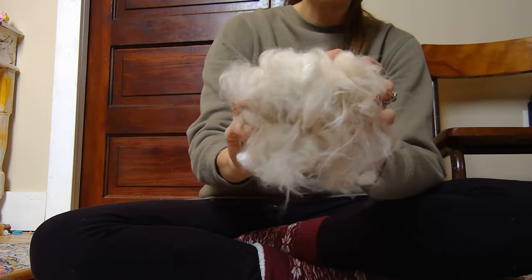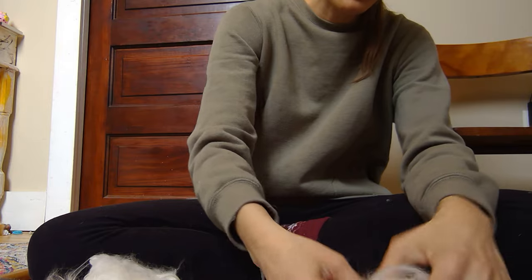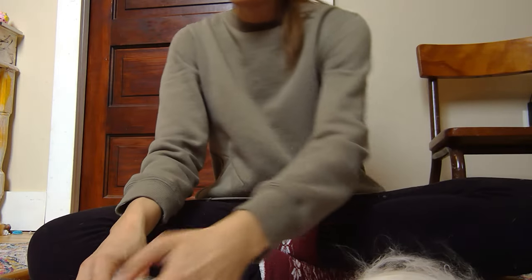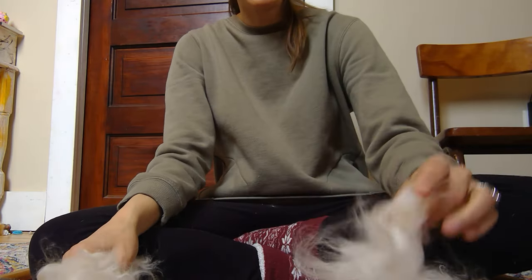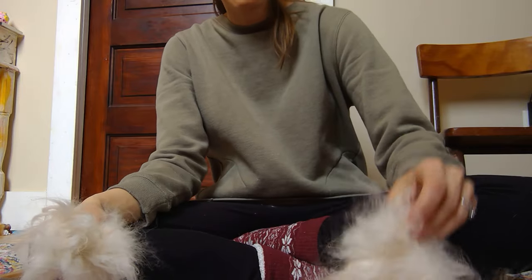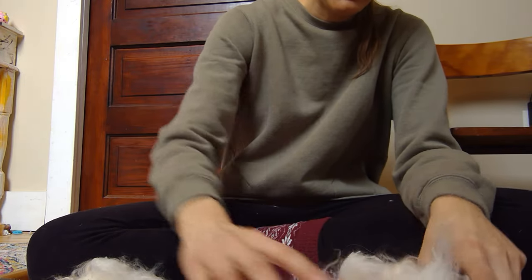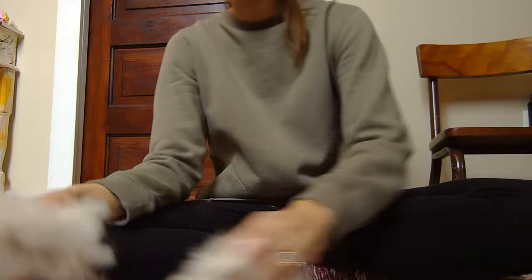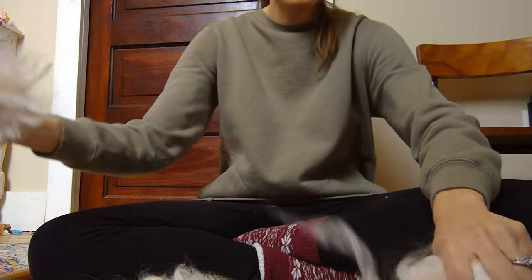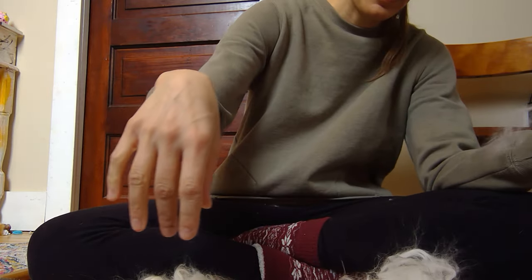So divide it up, that's what we're doing. And then we have our raw angora. This is a beautiful, beautiful angora — it is from my rabbits. So when you sign up to get the subscription box, this is what you would've got for March.